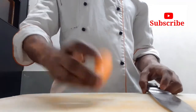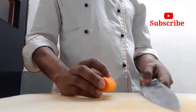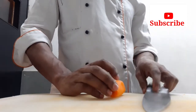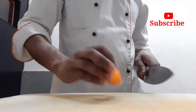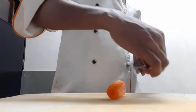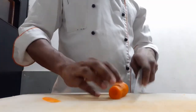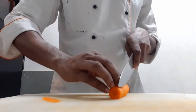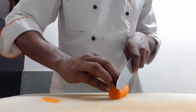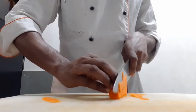Now I have got a gajar. We will cut the gajar in a few pieces. We will cut it from the sides and balance the gajar. We used four pieces — cut the gajar.